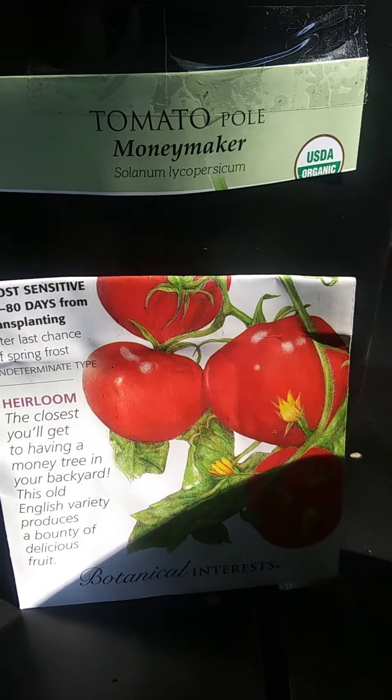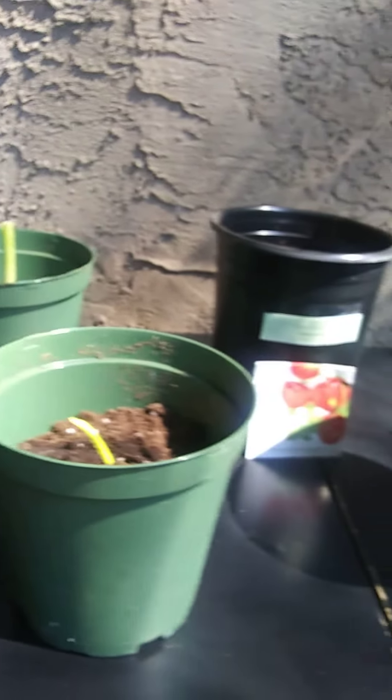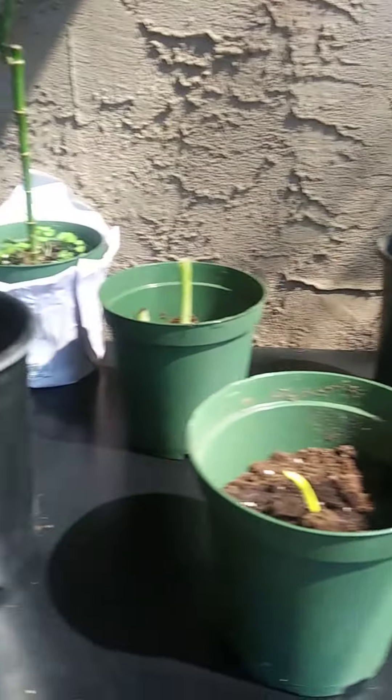Some tomatoes, some bell peppers — this is my little garden. I'll show you guys the progress and maybe you can do a little herb garden yourself and save some money. Who doesn't love to save some money?